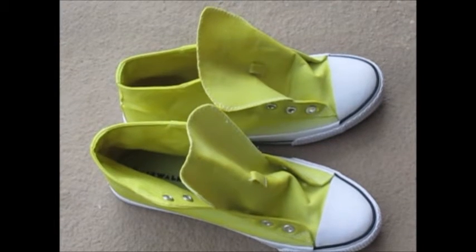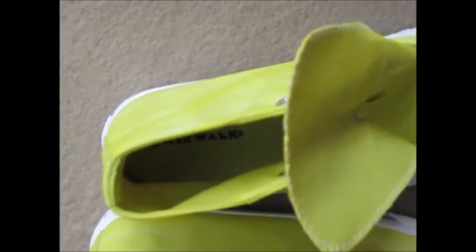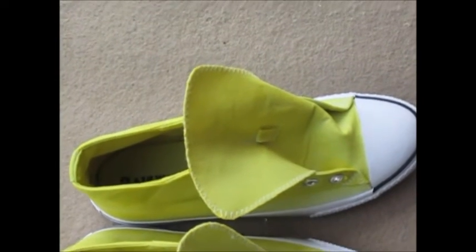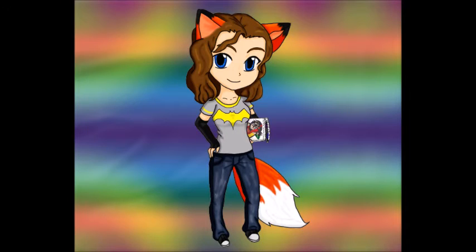And we also have shoes that I dyed here. These were white canvas shoes that I dyed yellow — not quite as effective as I wanted, but we have yellow shoes. Since I'm not paying 80 bucks for a pair of yellow Doc Martins like she wears. And there we go — I will see you guys later. Foxcat, catch you later!